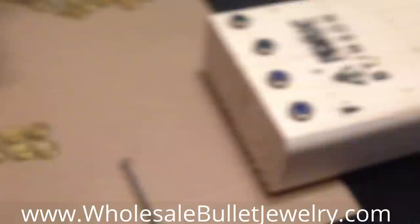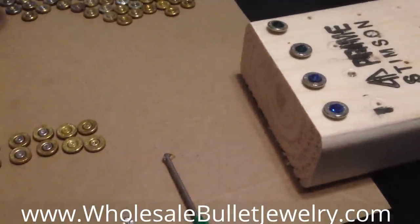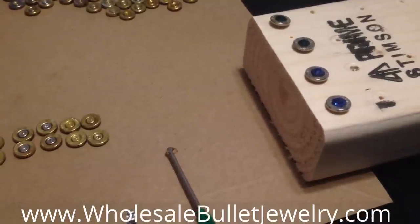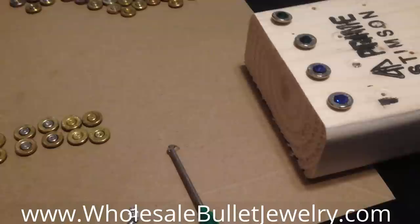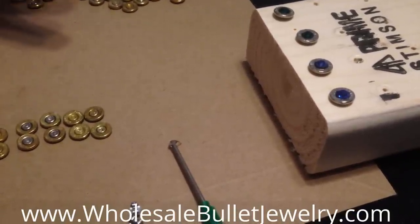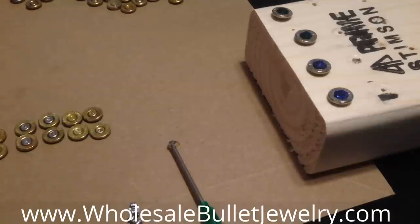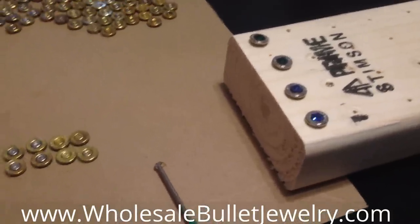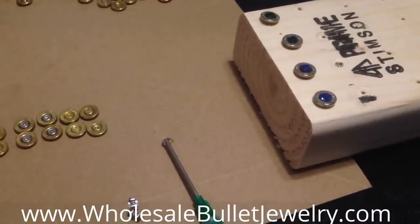So I hope you enjoyed this simple tutorial — it's a basic 101 on how to make bullet jewelry post earrings. I'm hoping you can check out my other videos with more intricate details. Again, you can get all the materials used today at WholesaleBulletJewelry.com — everything you need to make bullet jewelry will be right there on that website. Hope you enjoy and hope you make plenty. Thanks for watching. Bye.